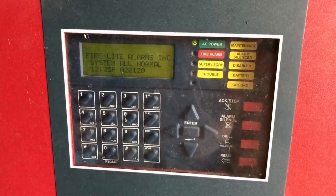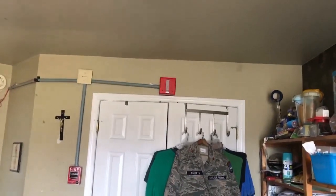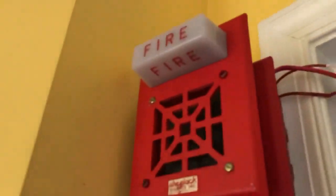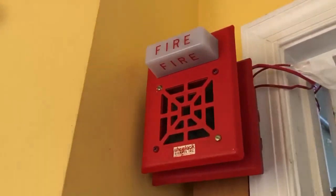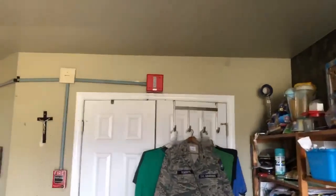I need to get a real battery for this. Alright, it's in the normal state, so we're going to pull the ADT-BG10L. That strobe is really dim.